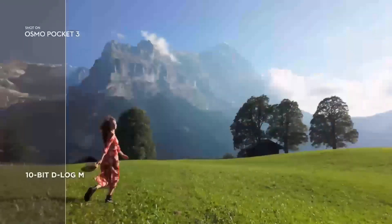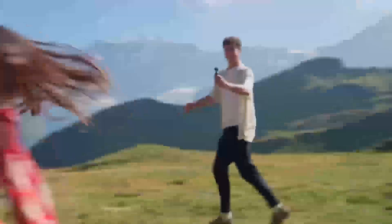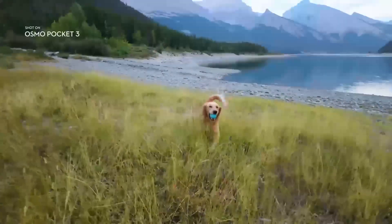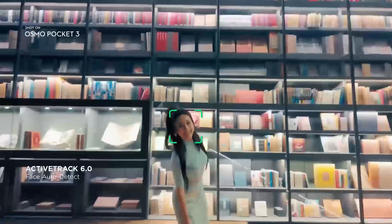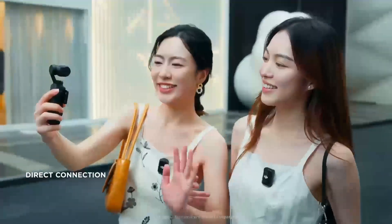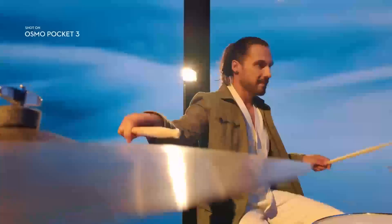The gimbal stabilization system is also rumored to receive a significant boost. By blending mechanical stabilization with advanced electronic stabilization algorithms, the Pocket 4 could deliver ultra-smooth footage even in high-motion scenarios like action sports or fast pans. The Pocket 4 is rumored to deliver game-changing performance, highlighted by 4K video at 240fps, doubling the slow-motion capability of the Pocket 3. Its 1-inch sensor promises sharper details, better low-light performance, and enhanced dynamic range, positioning it as a must-have tool for creators seeking cinematic quality, precise focus, and faster workflows.